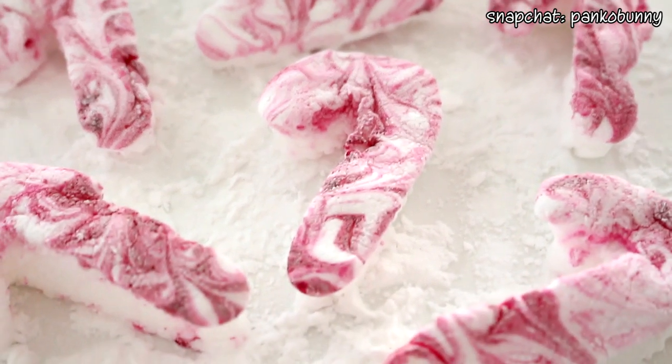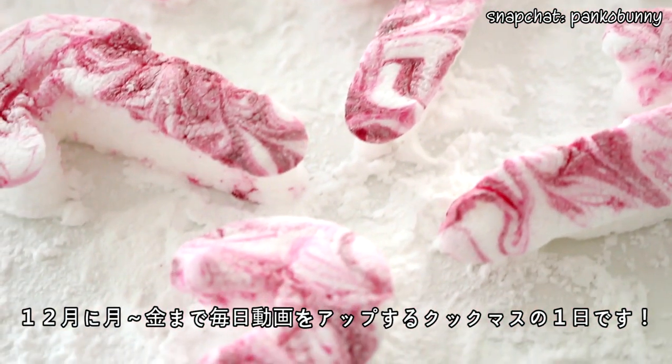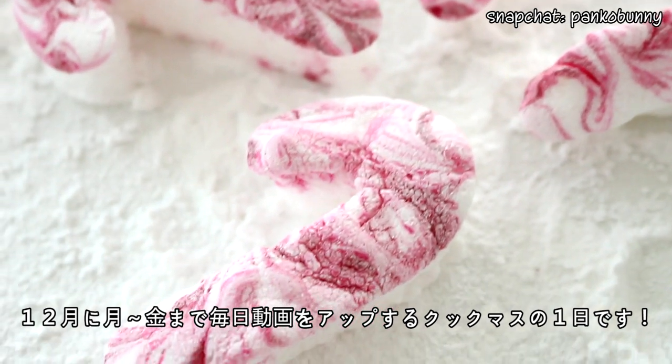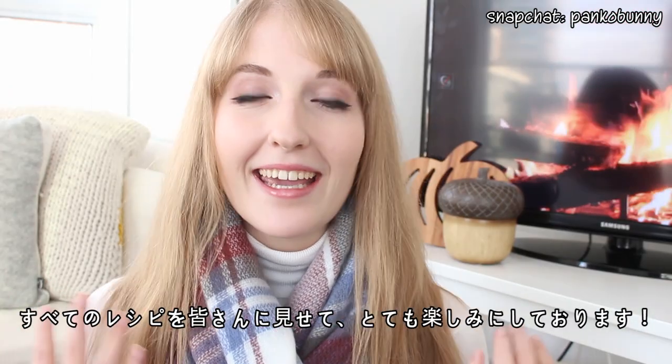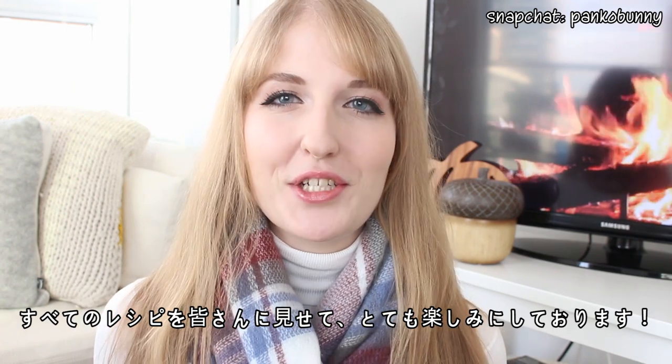Hi everyone! Konnichiwa! Welcome to day one of Cookmas, which is my Christmas series on YouTube where for all of December I'll be posting a video every single day from Monday to Friday. I have some awesome recipes planned for you guys and I'm so so excited to show you them.